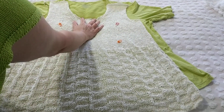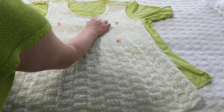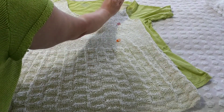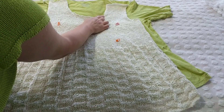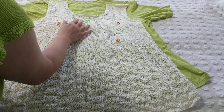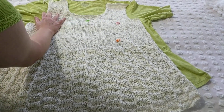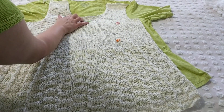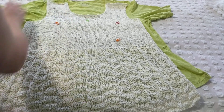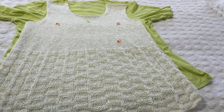I bound off 12 stitches in the middle for the neck, came back, and finished one side — binding off three, two, one — then knitted all the way to the shoulder length I wanted and bound off the shoulder. Then I went back to the other side and bound off three, two, one to give a nice rounded neck, and finished to the same shoulder length.